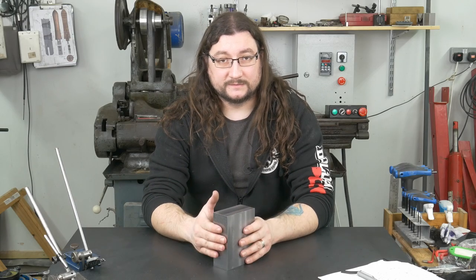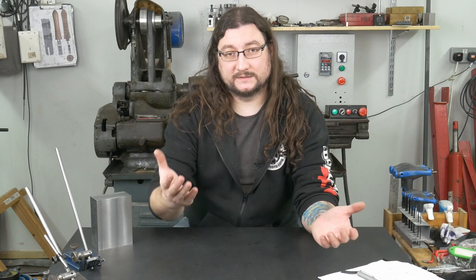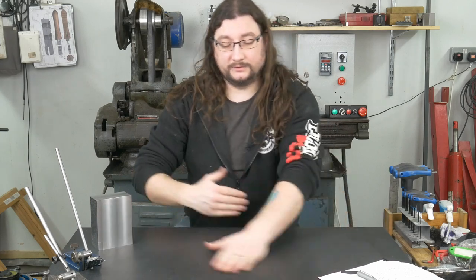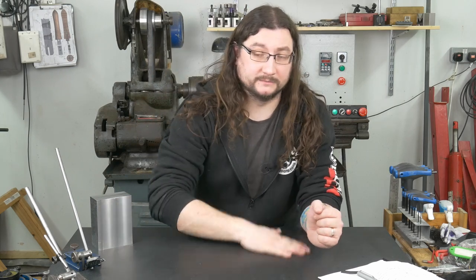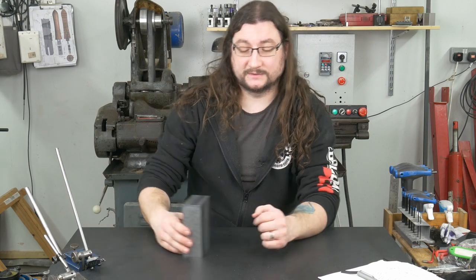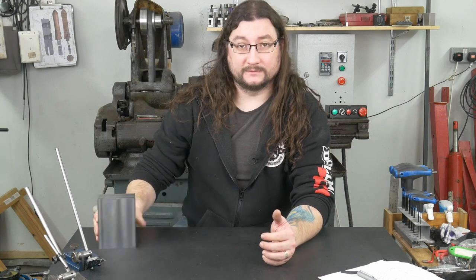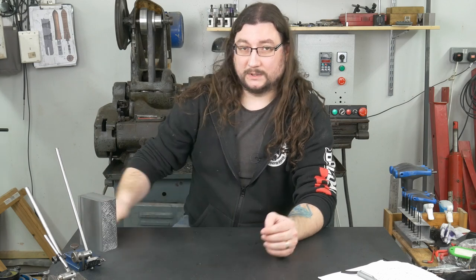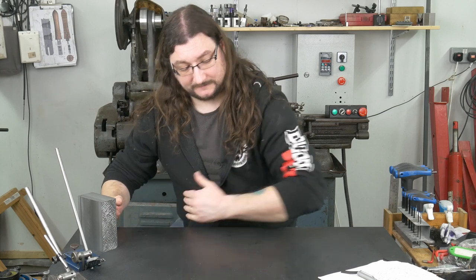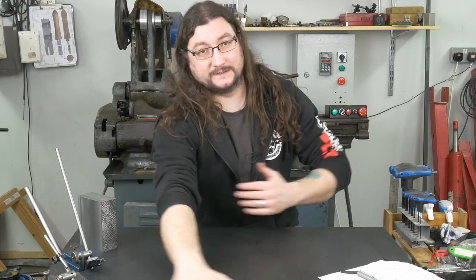So here's our block, and the first thing we want to do is to check that we have a side that is flat. Before we do anything else, take your hands, move everything out of the way and ensure that your plate is clean — any little bits of grit, dirt, dust will mess up your measurements. We're talking about the loosest tolerance for any of the three faces that I've scraped here is four microns. Three microns is the tolerance for squareness — that's 1.2 tenths — so you can imagine a stray hair, a little bit of grit, a little bit of sawdust, anything like that is going to throw your measurements off.